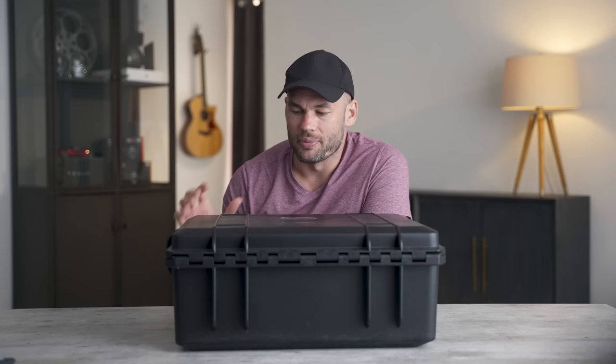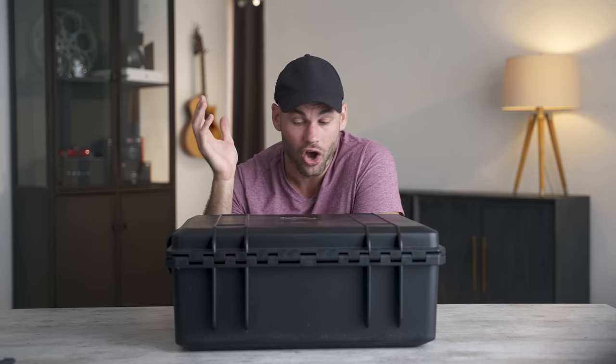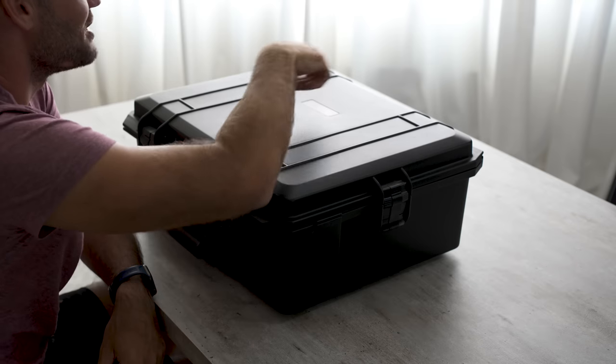Companies are constantly reaching out to Fstoppers and they want to send us gear to review. This box was actually mailed to me months ago, maybe six months ago, maybe longer. And I actually just found it today — it's been holding up a monitor over here. So let's open this up together.